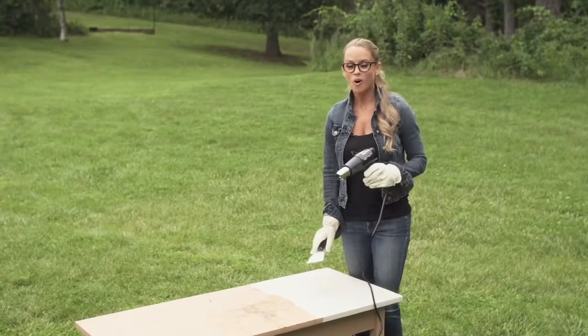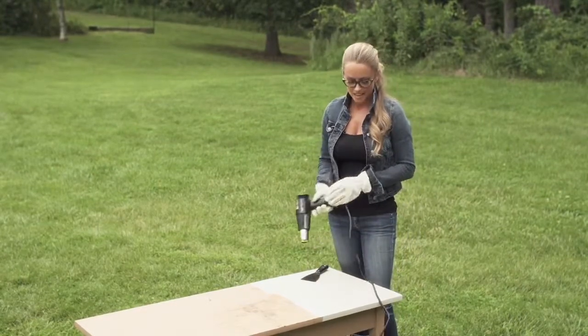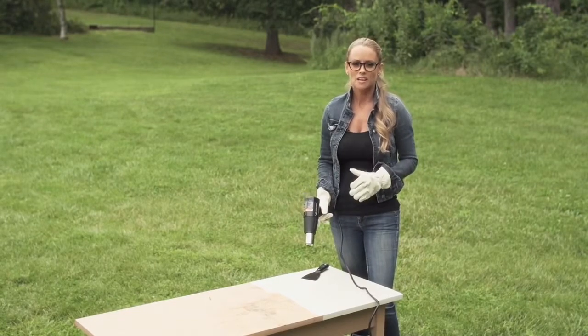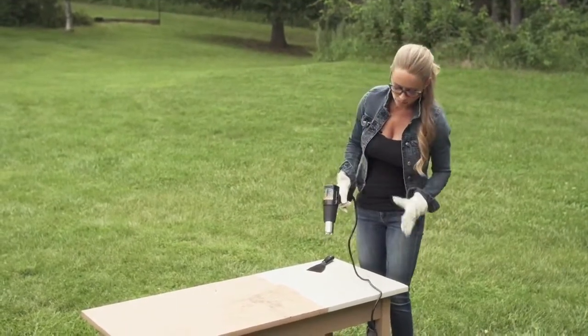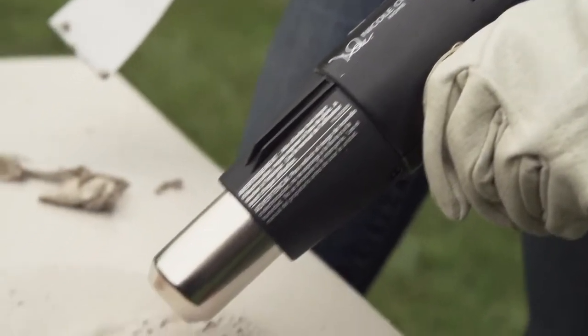The one must-have product I always have in my tool kit is a heat gun. A heat gun can be used for a variety of projects, but I love using it to remove paint. Painted furniture is one of my pet peeves, and this beautiful side table is actually made of solid oak.